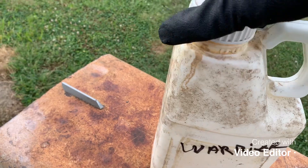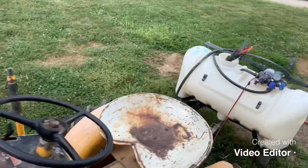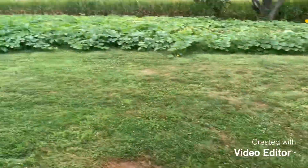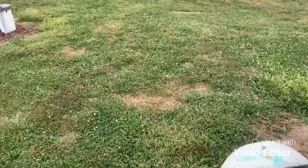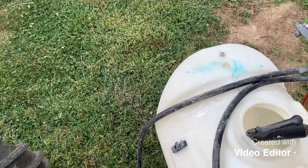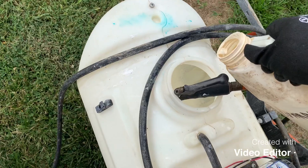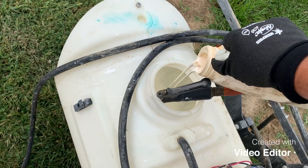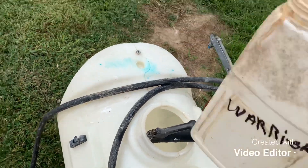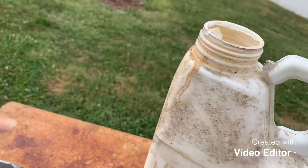This usually calls for about two ounces to the acre. I've got maybe a little over half acre here, so we're just gonna do the old counting method — we're gonna put about two ounces in and call it good. One, two. Yeah, we'll call that close enough. Nasty stuff.